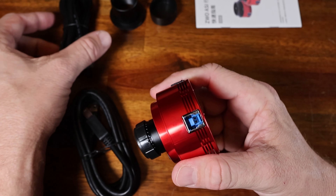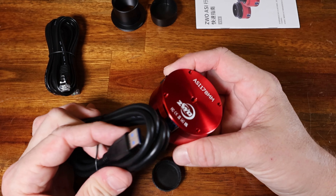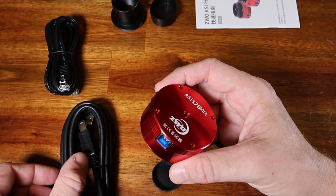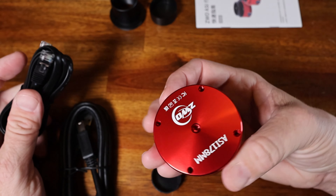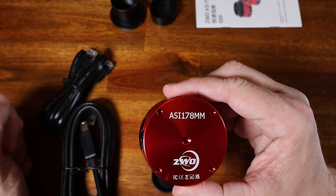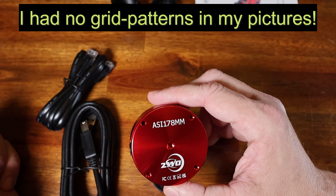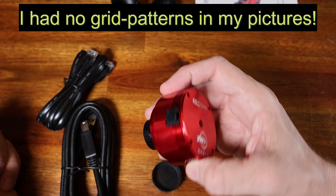It has two ports: the main port goes from the camera into either your computer or maybe a ZWO ASI Air or similar device, and for guiding it also has a guide port, so you can use this as a guide camera as well. One possible negative I've read about the ZWO 178 camera is that there can be some grid patterns that appear in the images when doing solar photography, so I'm really anxious to get this all set up and see what kind of pictures I might get.